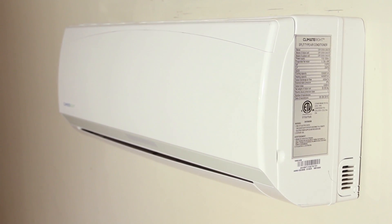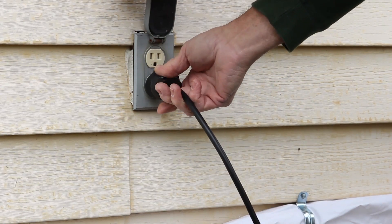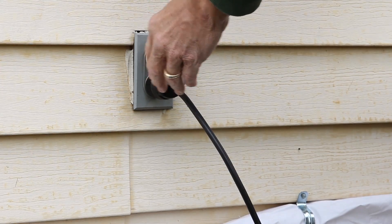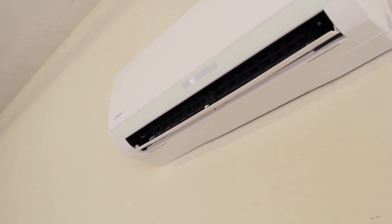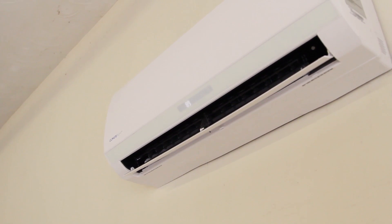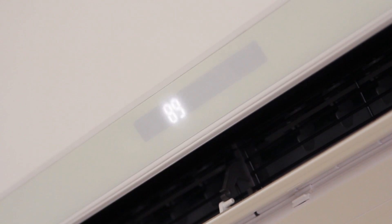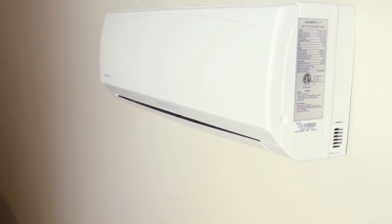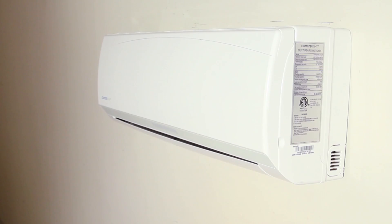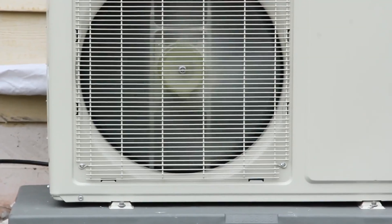Once the final inspection is completed, you can now power up the system by plugging the cord into the outside receptacle, which needs to support a minimum of 115 volts. Using the remote, set the temperature set points 5 degrees lower than the room temperature. This will ensure that the unit will not shut off while you are checking the operation of the unit. The unit may take a few minutes to begin operating. Place your hand in front of the unit to make sure cool air is coming out of the indoor unit, and put your hand in front of the airflow of the condenser outside to feel warm air.